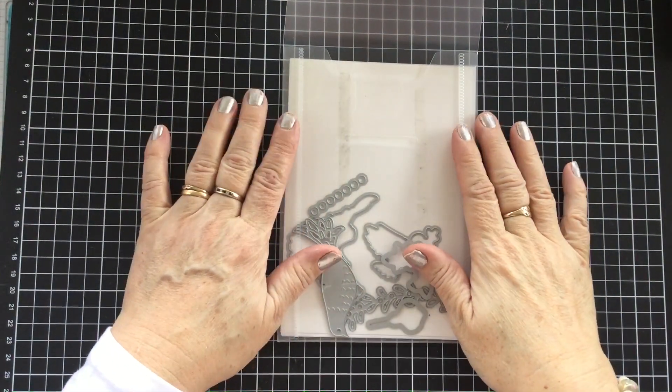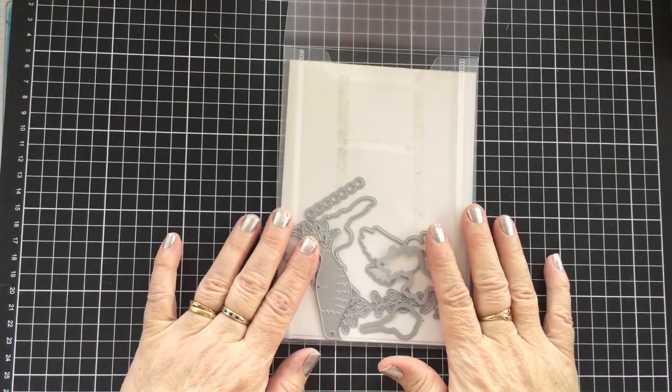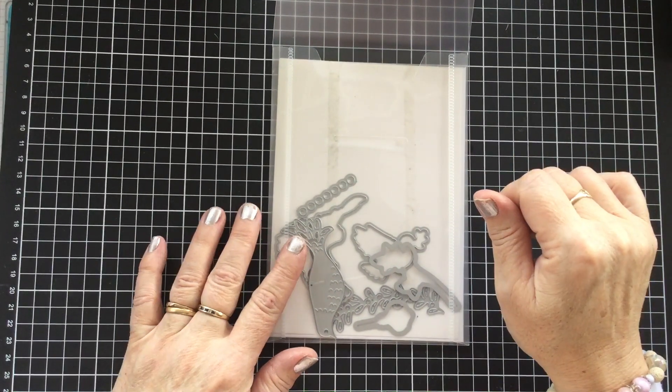Hello there. Welcome to Craft with Fi. Today I'm working on a little project that I thought about.